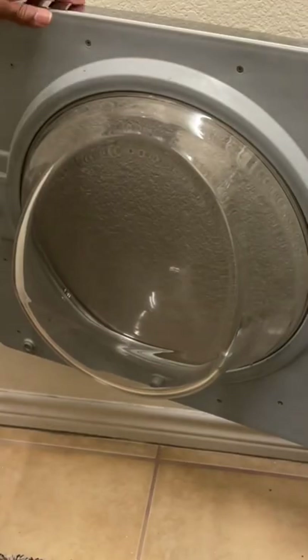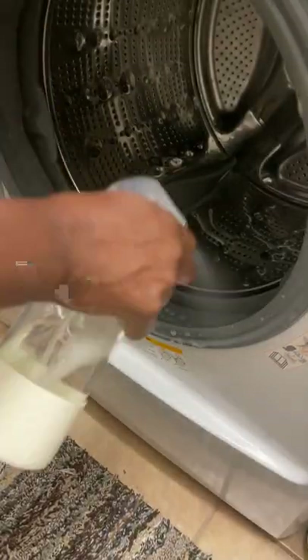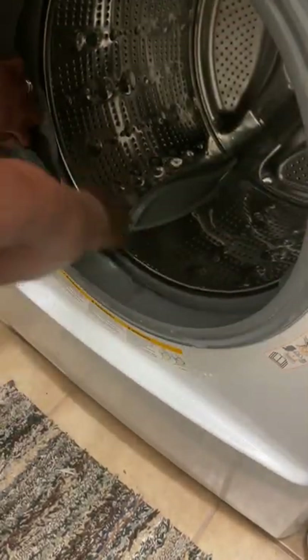Let's clean my washing machine. Start off by using a multi-purpose cleaner to clean the inside door, and you can use the same cleaner to clean the inside plastic rim. Make sure you get all the crevices all around that area.